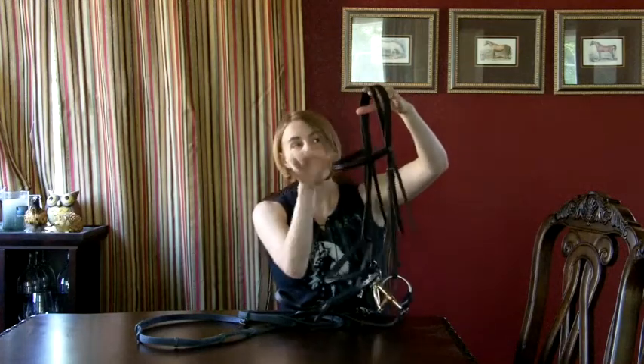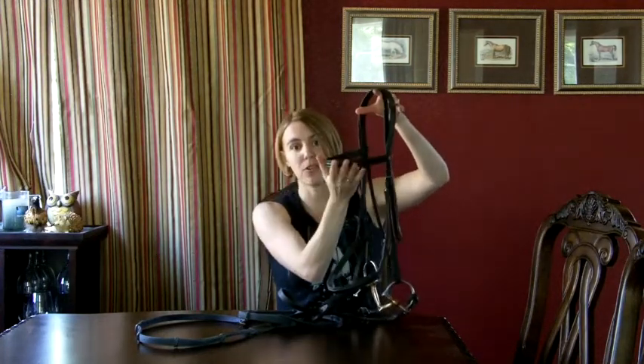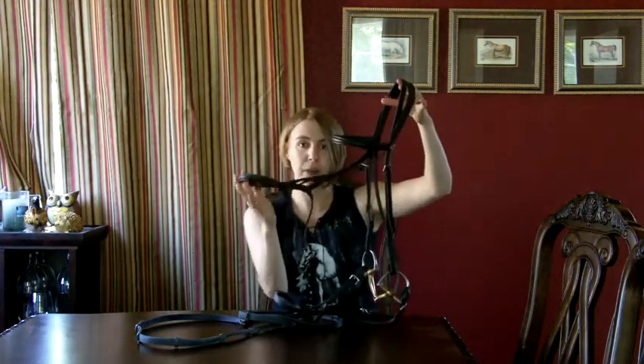Here's our bridle. You have your browband, your crown piece that goes behind the ears over the forehead, your noseband or cavesson, your bit which helps you steer, your reins that are connected to the bit, and your cheek pieces that connect the bit to the bridle.